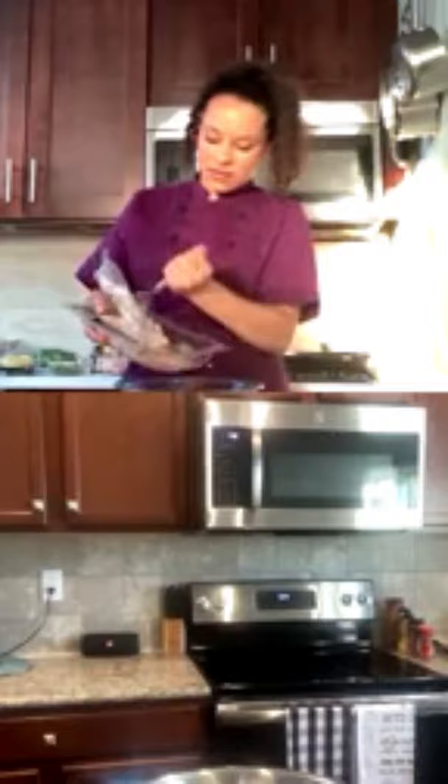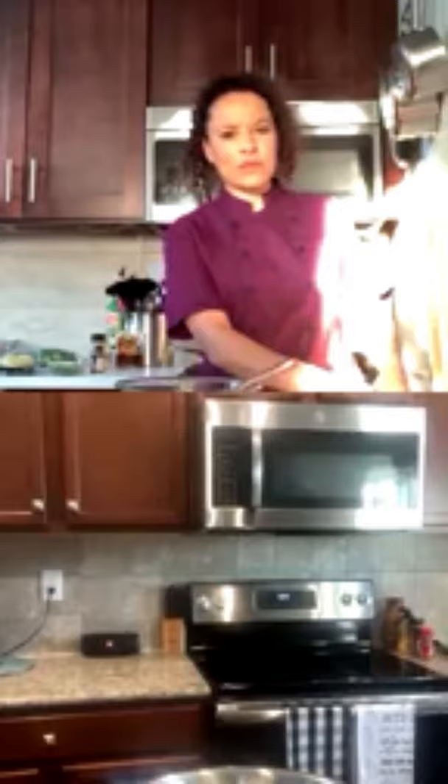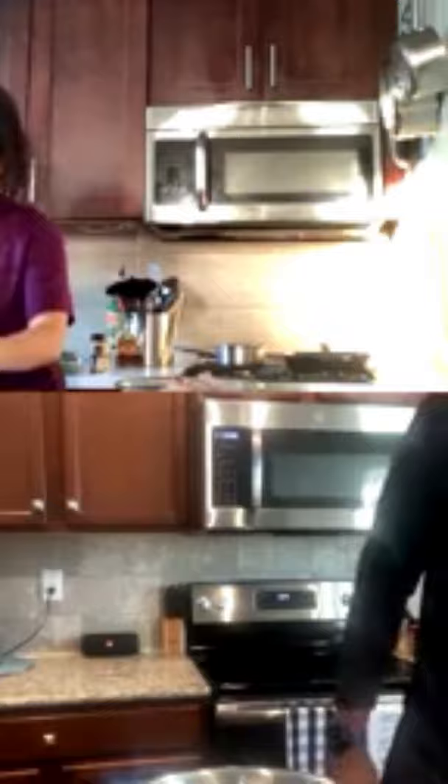We're going to start marinating our chicken. The first thing we're going to do is put our chicken in a bowl. I'm using these little party wings, but James has drumsticks. You can make this recipe with any chicken with a bone — you could even use chicken breast, though I don't really like chicken breast. I have a lot of wings here; James has about six drumsticks.